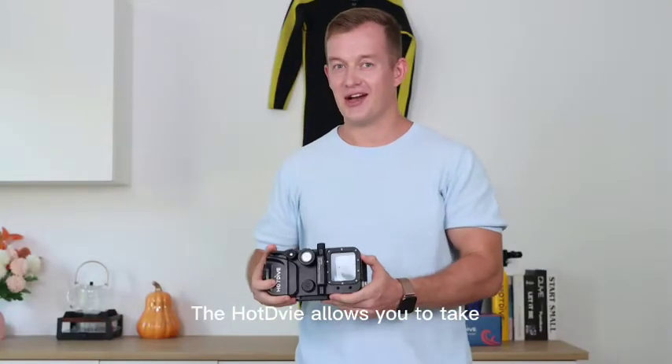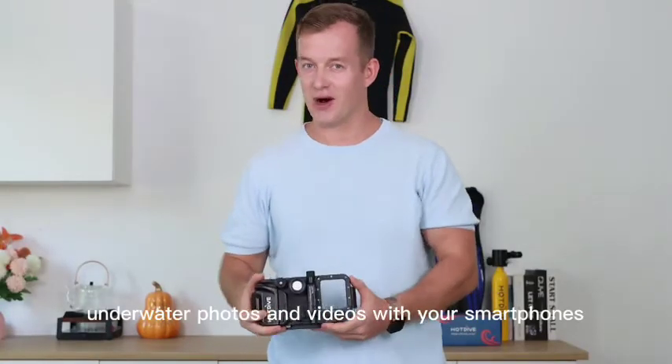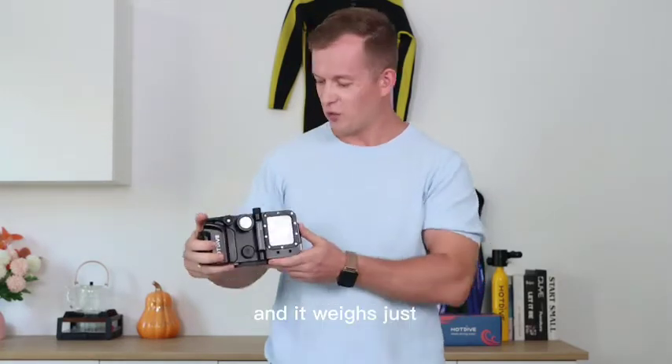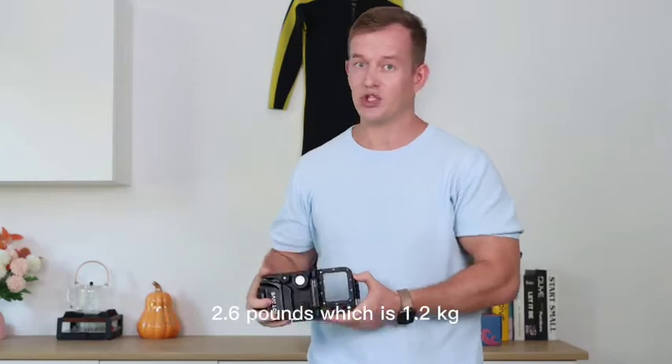The Hot Dive allows you to take underwater photos and videos with your smartphones to a depth of 260 feet, which is 80 meters, and it weighs just 2.6 pounds, which is 1.2 kg.